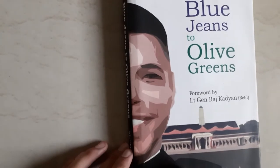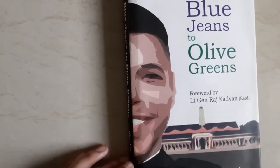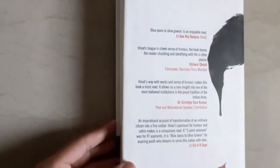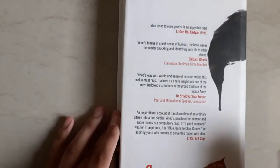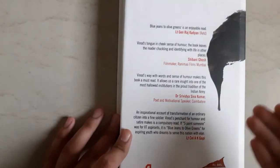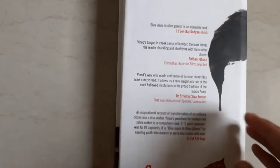Field Marshal K.M. Cariappa was also an alumnus of IMA only. This is a general sketch of a gentleman cadet at IMA, and this is the logo of IMA. Moving to the back cover of the book, these are the reviews by eminent personalities about the book, which you can also read after pausing the video.